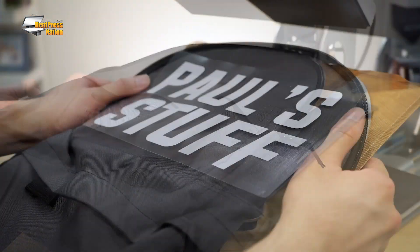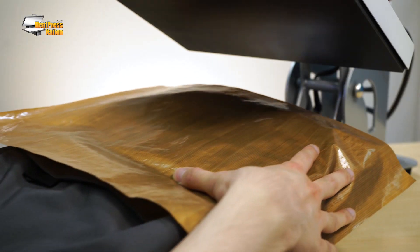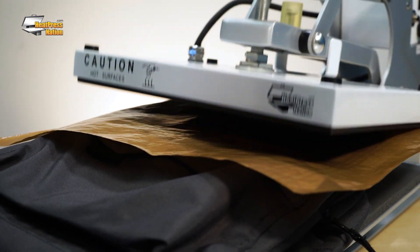After pre-pressing, place the transfer on the bag, cover it with a non-stick sheet, and flatten the front of the bag out as much as possible. Once you're set, go ahead and press.